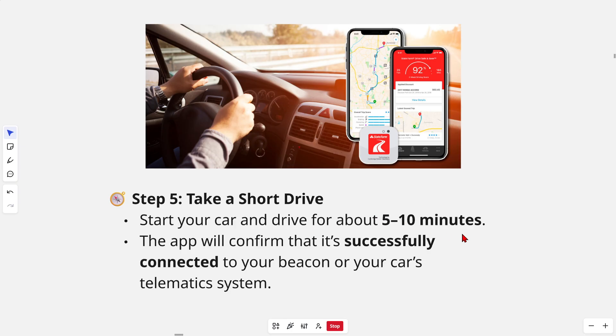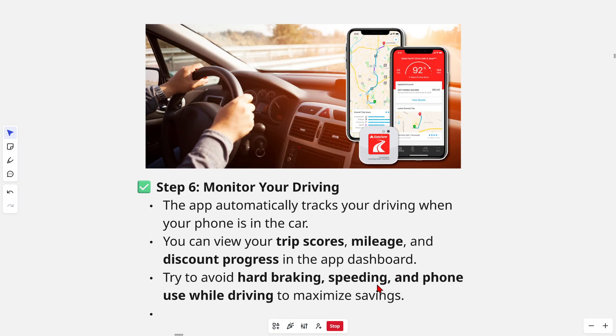From here, go ahead and take a short drive. Start your car and drive for about five to ten minutes. The app will confirm that it has successfully connected to your beacon or your car's telematics system.